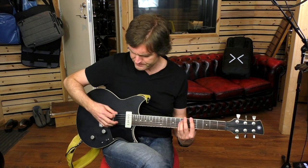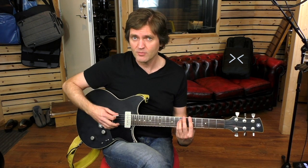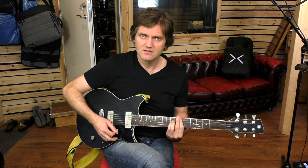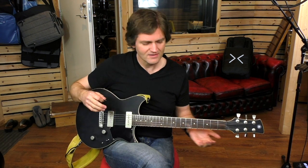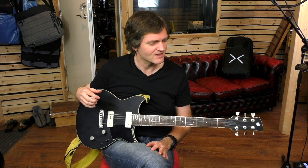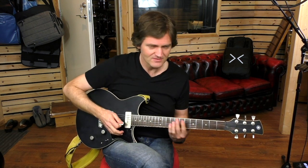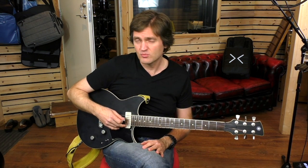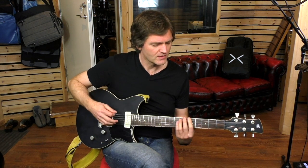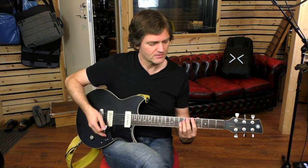One of the first things that I noticed — let me play it without any volume, I don't know how well you can hear this — but it has a really remarkable sustain. I don't know how well you can hear that through the microphone, but it really rings. And as far as I understand, that's a quality sign of a guitar. Not something I've really thought too much about, but I just noticed it with this guitar. The tone is generally very clear on the guitar.